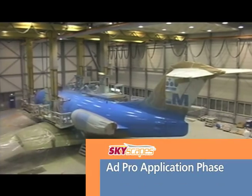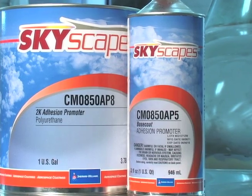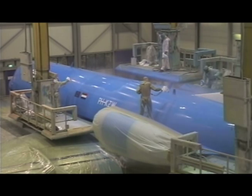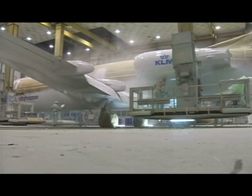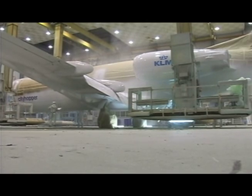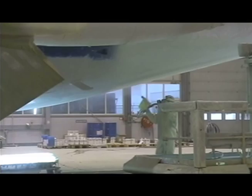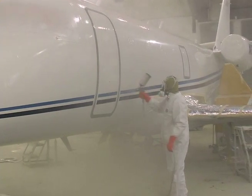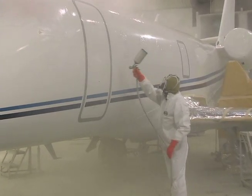At this point, the aircraft is ready to receive its all-important adhesion promoter, more commonly known as ADPRO. This process has two important functions. First, it ensures the base coat is conditioned for good intercoat adhesion for the clear coat, making sanding unnecessary. Second, it helps to prevent contamination, tape marring, tape gum residue, or unseen finger marks from showing through the clear coat finish.